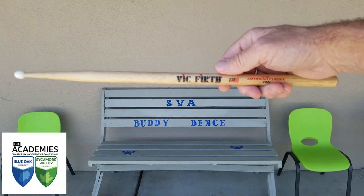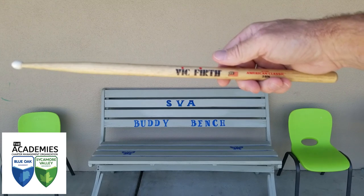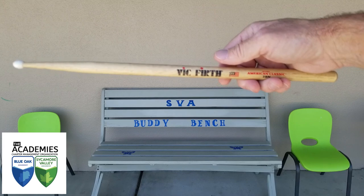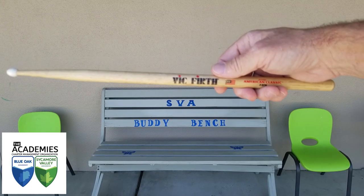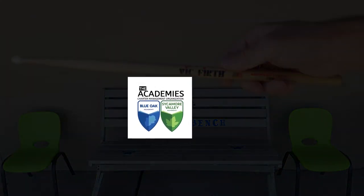That's it — I'm about ready to step into the Sycamore Valley band class where we're going to explore, innovate, and discover the cool things we can do with drumsticks and mallets. Have a good day and I will see you around campus. Bye bye!